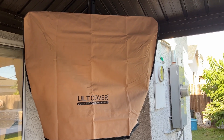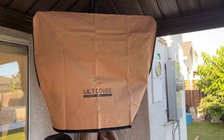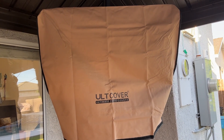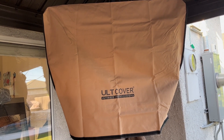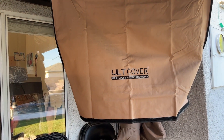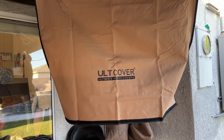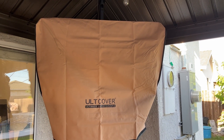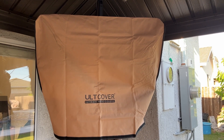It's installed now. It's a 42 inch and this fabric is weatherproof so water will not get into it. It comes all the way down so even if water hits the bottom it's not gonna do anything to the TV. There it is — it's gonna be perfect for the winter season.